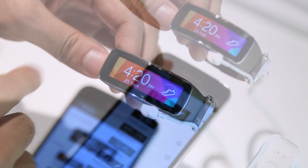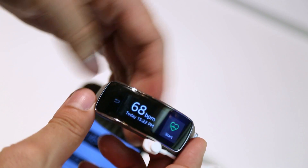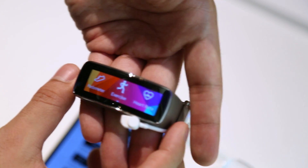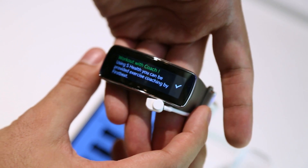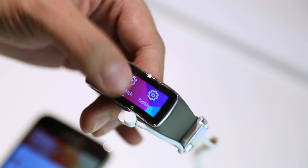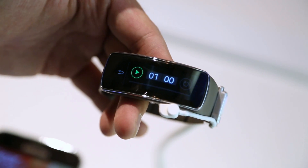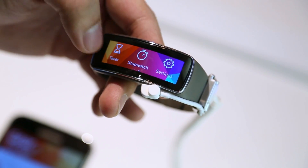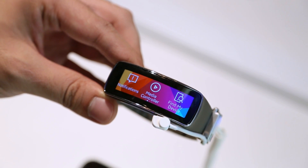You do have things like the heart rate sensor that's built into the bottom side of the band, so it always makes contact with your skin and you can check your heart rate at any moment. Jumping into specifications, we have a crisp 1.84 inch curved Super AMOLED display with a resolution of 432 by 128 and 244 pixels per inch. The Gear Fit also features changeable straps, IP67 dust and water resistance, Bluetooth 4.0, an accelerometer, gyroscope, and heart rate meter, and a 210mAh battery with typical usage of 3-4 days and low usage of up to 5 days.